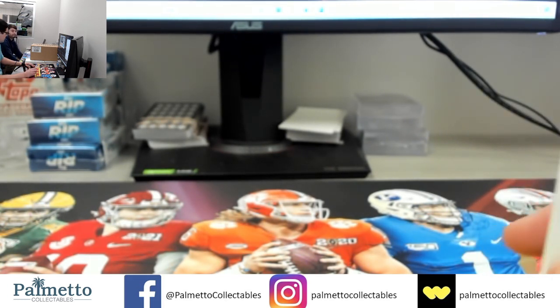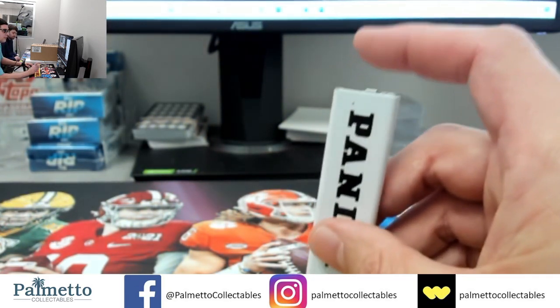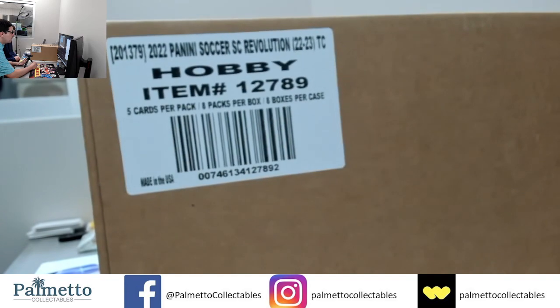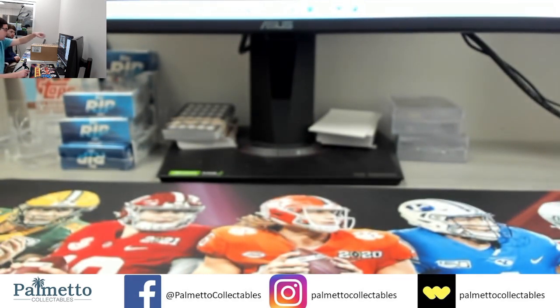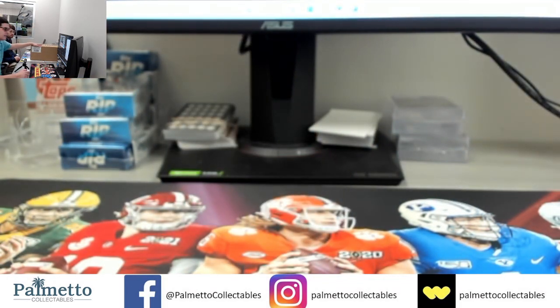There will be more of these in the future so please look out for them. Last break we hit a Holland auto, really nice, so we're hoping to hit some more. This is the master case — we're going to crack it open. You can see it right here in the camera. We'll leave one inner case over here which we'll get out later, and bring one inner back in front. Everybody can see everything on here.